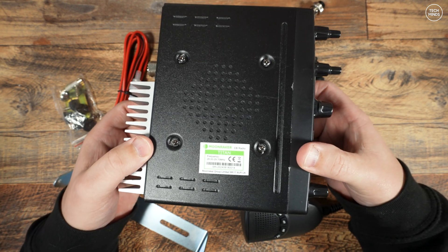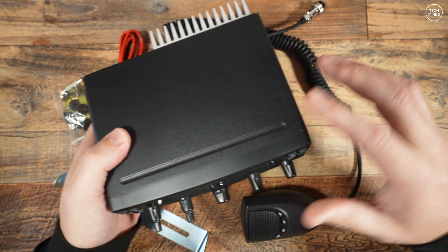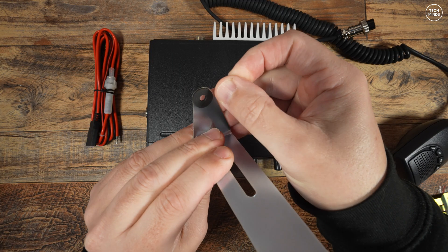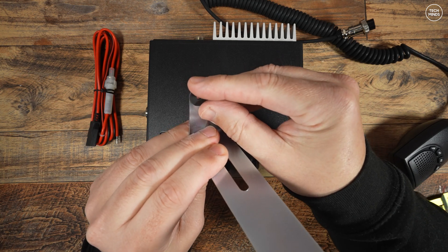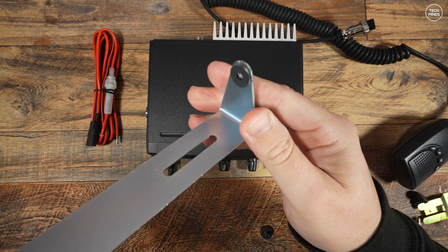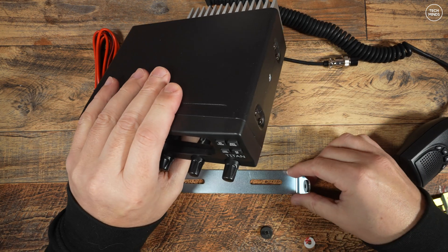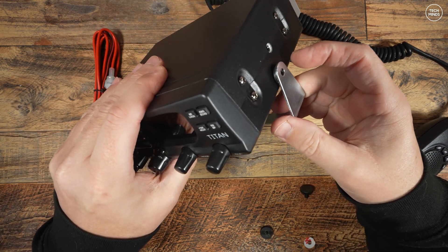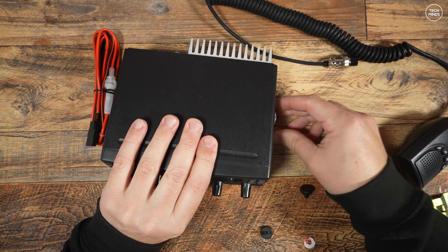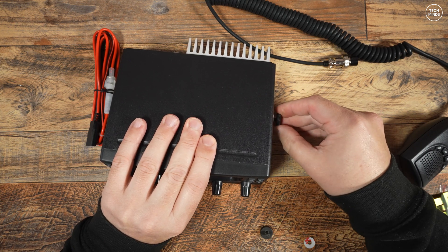The main output speaker is located underneath, which is something to consider if you're going to install this in your shack or vehicle. If you ever come across those little foam or rubber circles in your hardware kits for mobile radios, these are for attaching to the bracket so you don't end up scratching the sides as you take the radio in and out of it. Let's hook up the power cable to my shack supply, connect an antenna, and go through the features and functions of this Moonraker Titan.